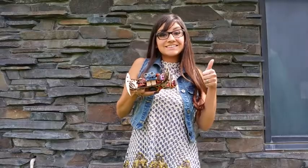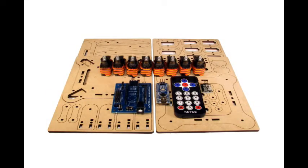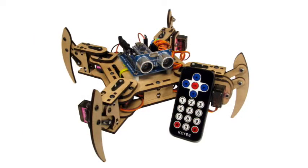This kit includes the high quality laser cut parts, an Arduino compatible controller, servos, an infrared remote, ultrasonic range sensor, and the necessary fasteners to assemble your very own MeePed robot.